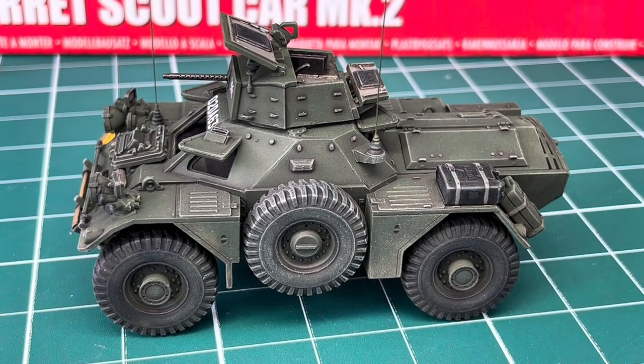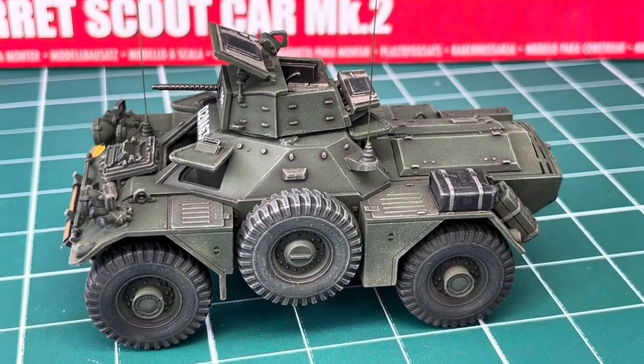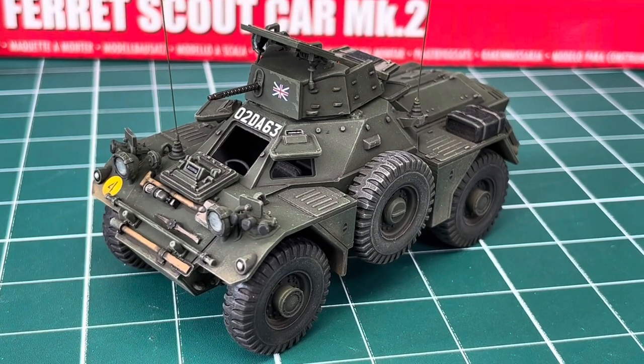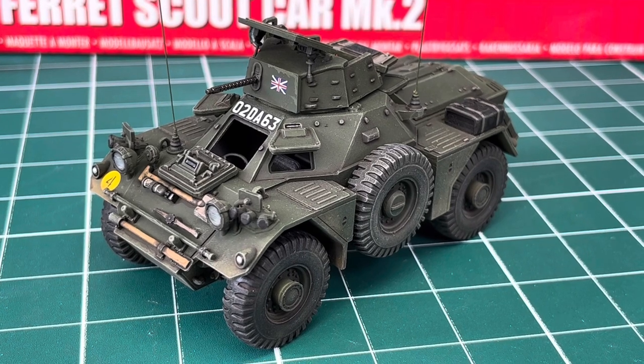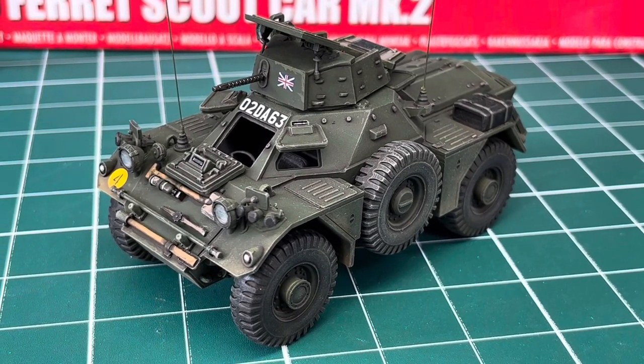There's color call-out throughout the instructions, everything fits perfectly well. I'm really impressed by the kit — it's a fabulous little car. Hopefully there'll be more different marks coming out from Airfix, different variations of the Ferret Scout Car now they've got the chassis sorted.